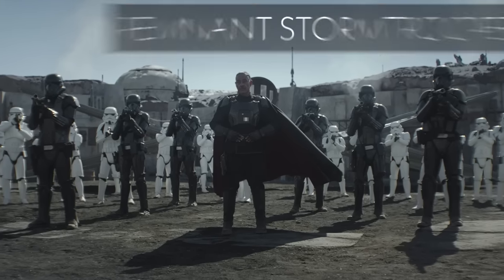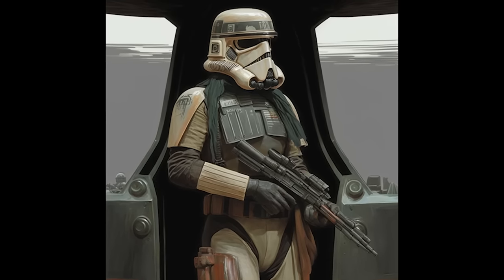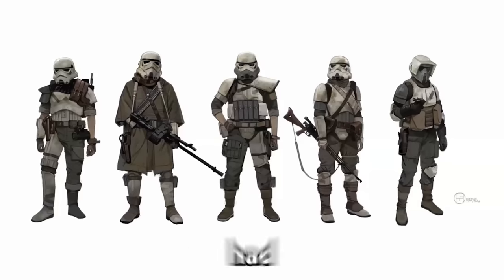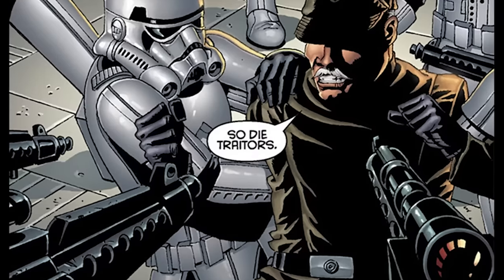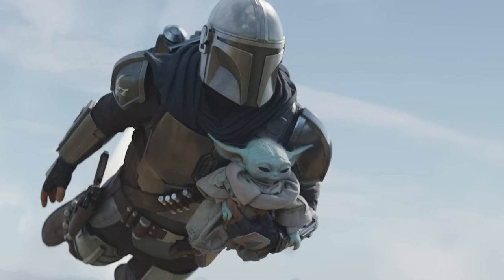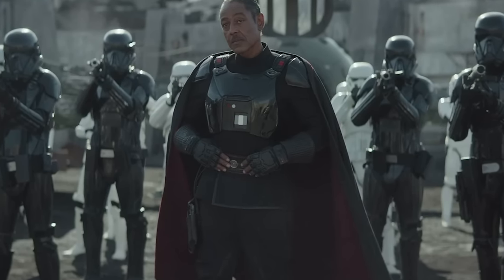Following the fall of the Galactic Empire, a number of Imperial Loyalists formed the Imperial Remnant, a group that sought to restore the Empire to power. Many Stormtroopers remained loyal to the Empire and joined this Remnant. These Stormtroopers continued to wear the classic white armor, but often had modifications or personalized touches that set them apart from the original design. They were involved in a number of conflicts with the New Republic, and some even joined the First Order when it emerged years later. We can see these Stormtroopers in titles such as The Mandalorian, working under the warlord Moff Gideon.